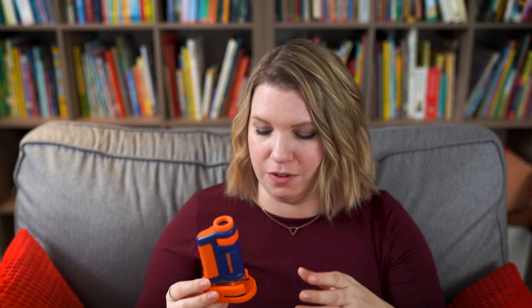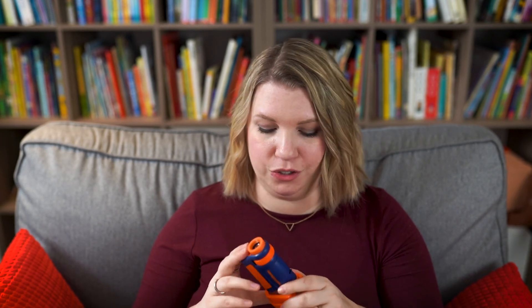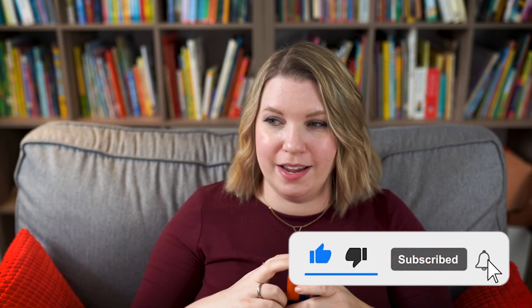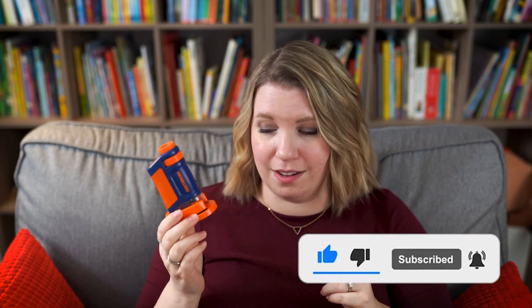It is a fantastic little microscope. My kids have absolutely fallen in love with using it and we are so, so happy. We will definitely be using this a lot more in the future. We will include a link below if you want to purchase one, or if you want to win one, make sure that you're subscribed because we are going to include one of these fantastic little microscopes in our next giveaway, which will happen as soon as we hit 4,000 subscribers. So you will definitely want to watch out for that video. Thank you so much and we'll see you guys soon.